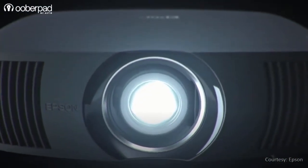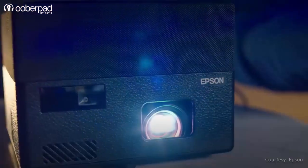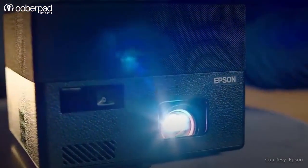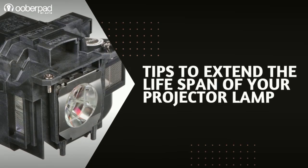The lamp can be replaced. However, being a crucial component of a projector, lamps can be expensive. Experts recommend using a projector with care to increase its lifespan. We'll share key best practices, care tips, and usage guidelines to help you extend the lifespan of your projector's precious lamp or light source.